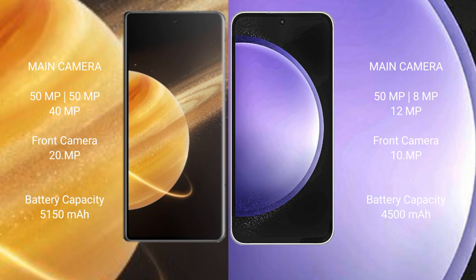Honor Magic V3 packs a 5150mAh battery with 66W fast charging support. Samsung Galaxy S23 FE has a 4500mAh battery with 25W fast charging support.